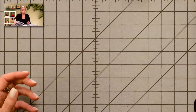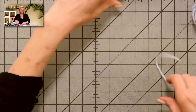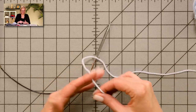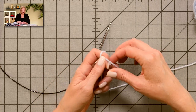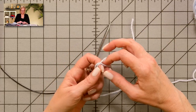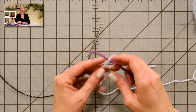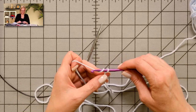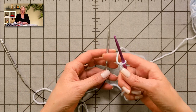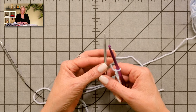The first thing we're going to get started with is a provisional cast on. We're going to put the provisional cast on right on the needle. Start by tying a knot in the yarn — that's just to mark the slip knot end. Make a slip knot, take a crochet hook, and chain a few stitches just to get you going. The point of the provisional cast on is it's a cast on that can be removed later to reveal live stitches, and we're going to want that.